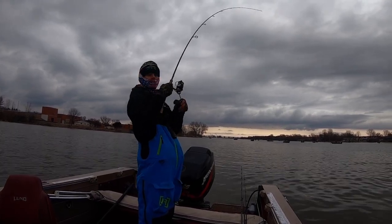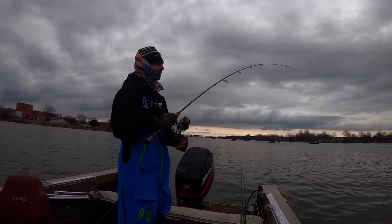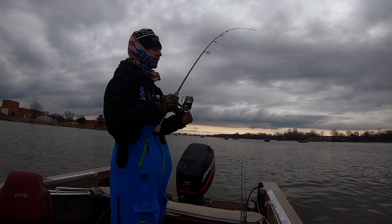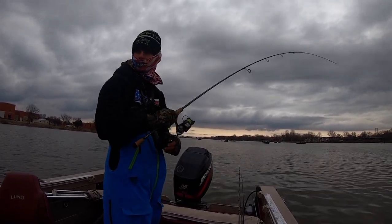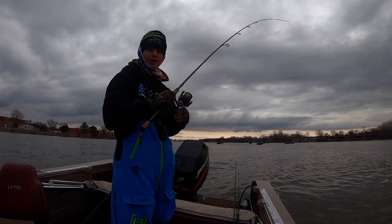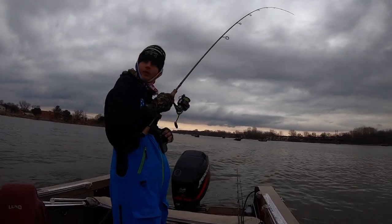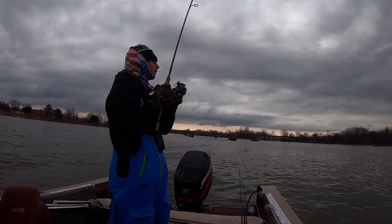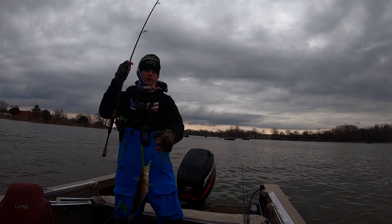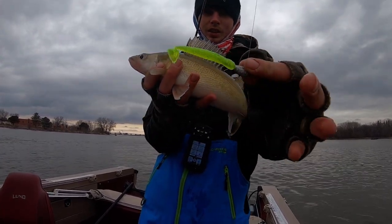Right there — right on cue! I've noticed in the spring when the water is very cold like this, these walleyes want a plastic with a lot of action and vibration. You could throw a split tail and it's really not gonna work that well — these walleyes are keying in on something with a lot of vibration, a big paddle tail or something like a Moxie that just has a lot of action. Another nice walleye, got that thing just choked! Nice Green Bay walleye, barely hooked corner of the mouth. We'll get them back.